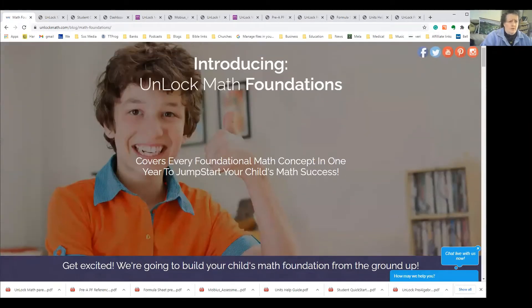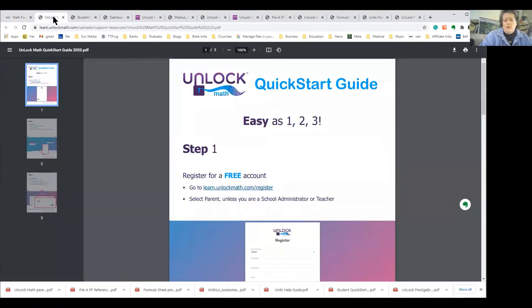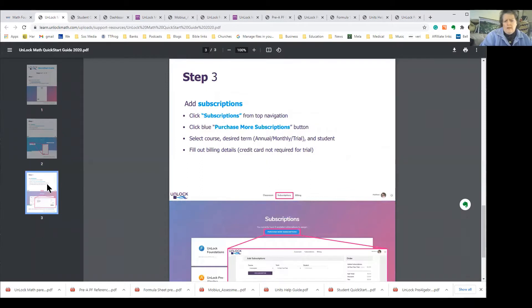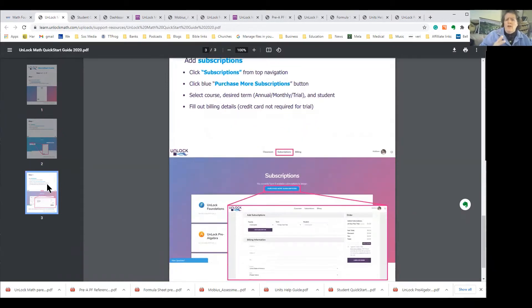When you sign in and register, if you have children you can add them in as the parent, then you pick your subscription. You can start with a 14-day trial, then there's a monthly subscription for only $49 or an annual subscription for $299. They also have a family plan where if you have more than one child, each subsequent child is half off, making it more cost effective.